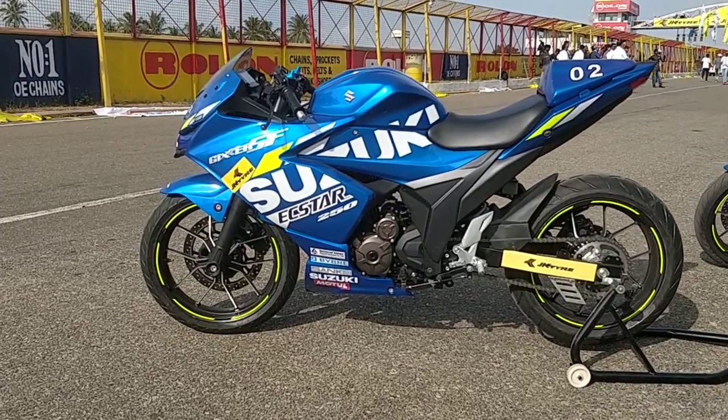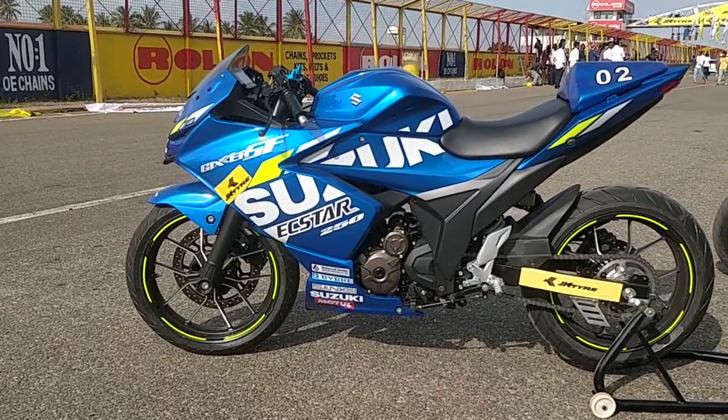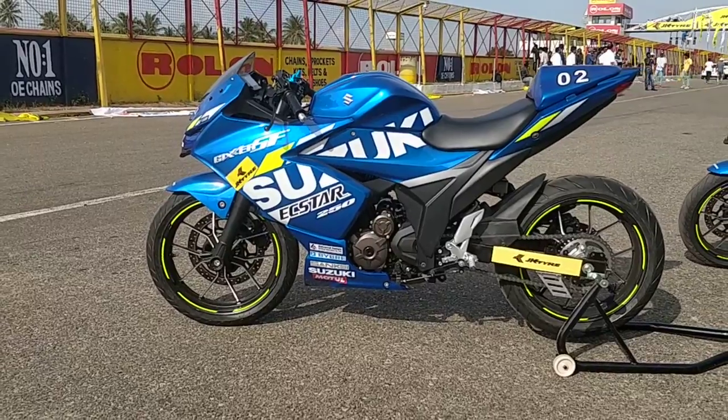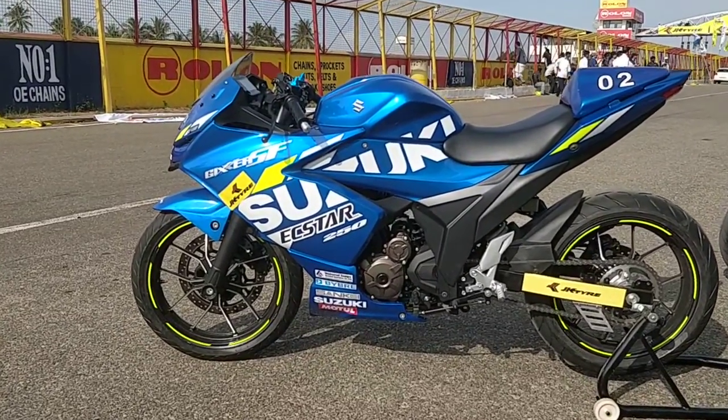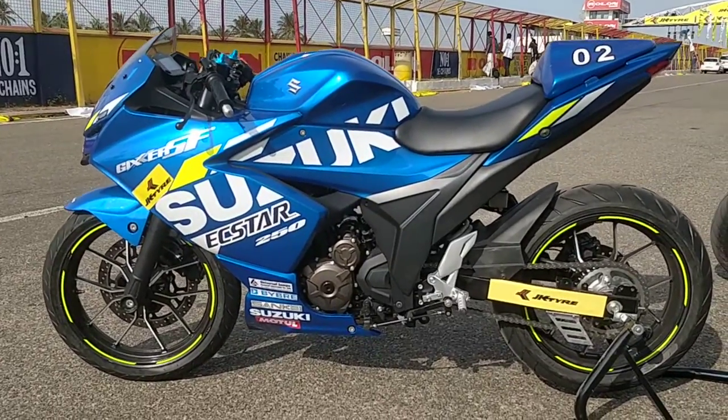Welcome to DriveSpark. This is Stephen Neal and today we are reporting from the Kari Motor Speedway in Coimbatore, and what you have in front of you is the Suzuki Gixxer SF250 MotoGP Edition Race Bike.